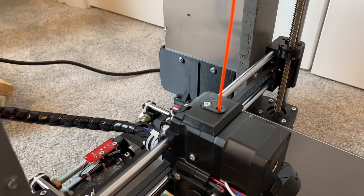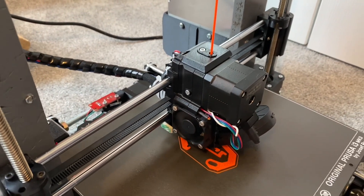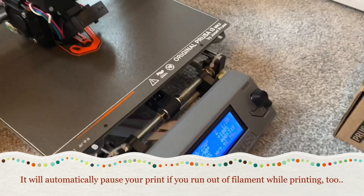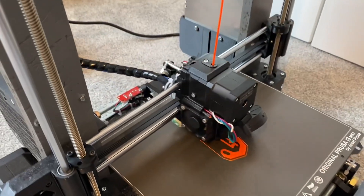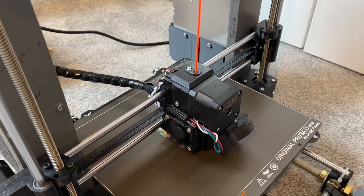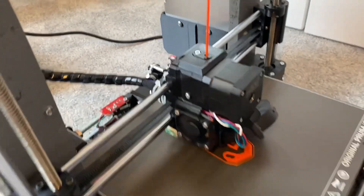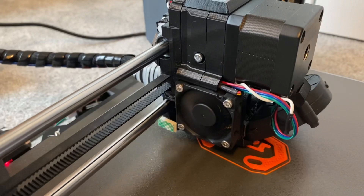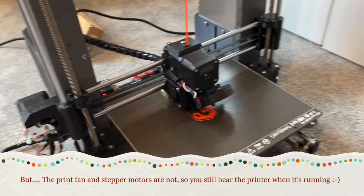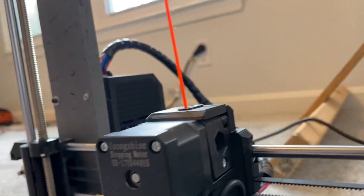The filament sensor has made changing filament so much easier. You just eject the old filament once the hot end is up to temperature through a menu item, and then when you press in the new filament it senses it, pulls it in, and purges it for you. Works very, very well. The Noctua fan is indeed silent and seems to work well.